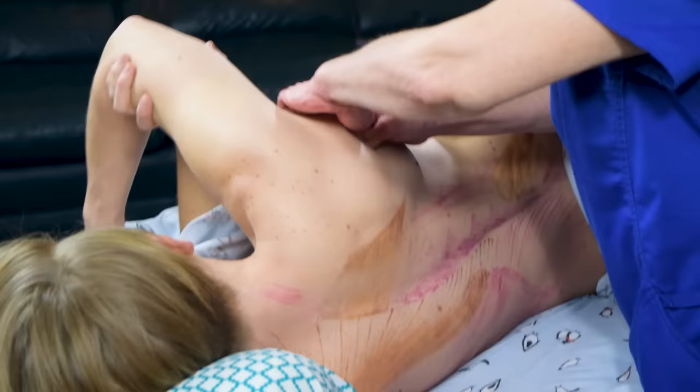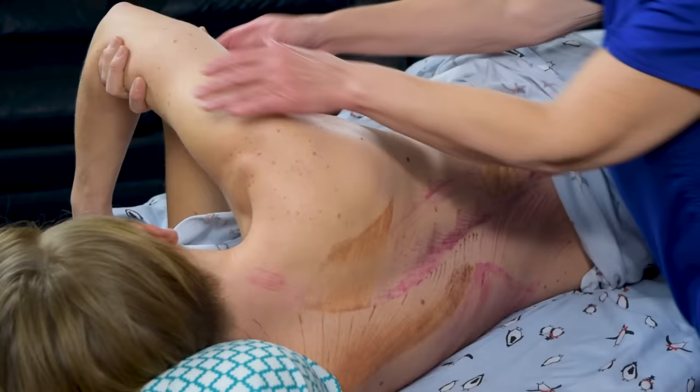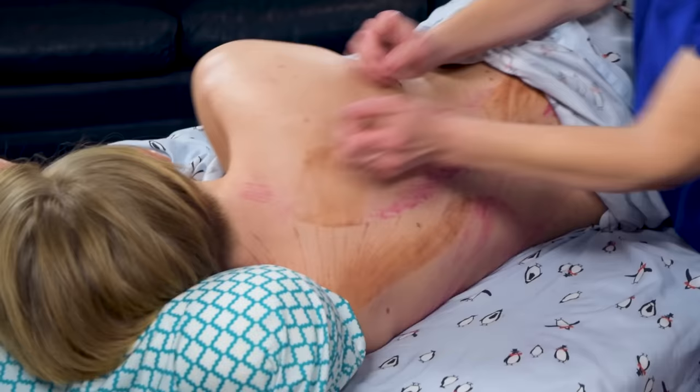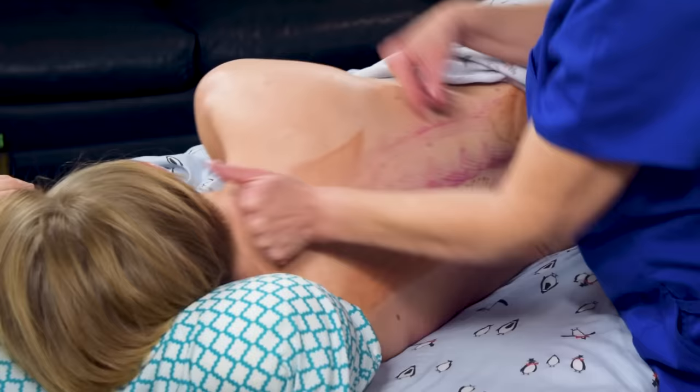You can massage the lat going down in one-inch strips all the way down. Once she puts her arm down and holds the sheet, you can go back to doing effleurage, use your knuckles, do figure eights.